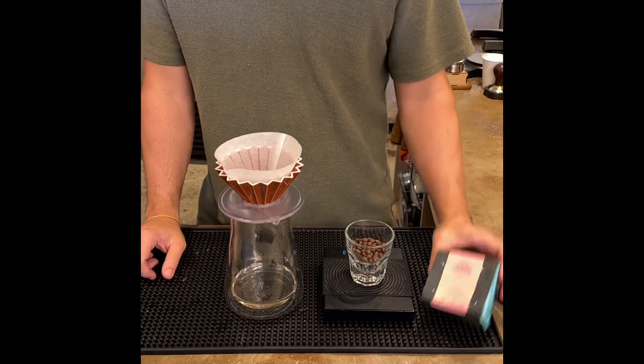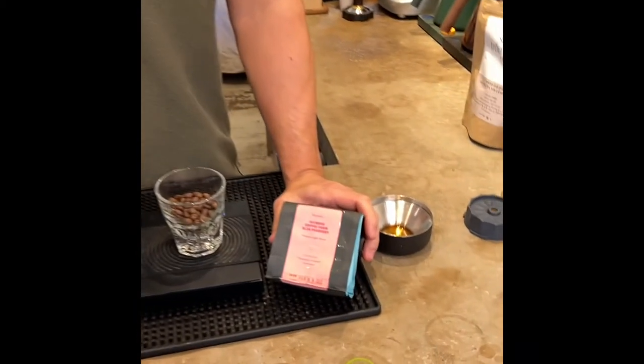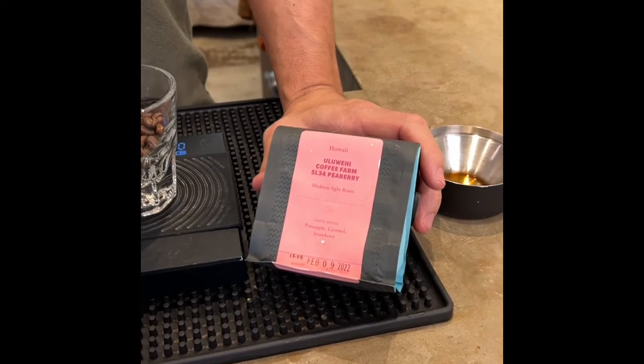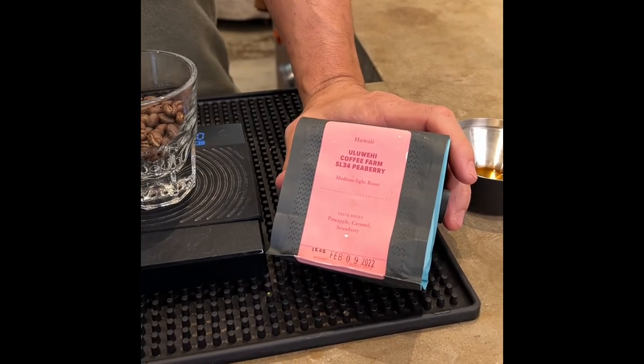Today we're brewing a SL-34 variety. It's a Peaberry — a special variety — and it's from the Ulubehi Farms.